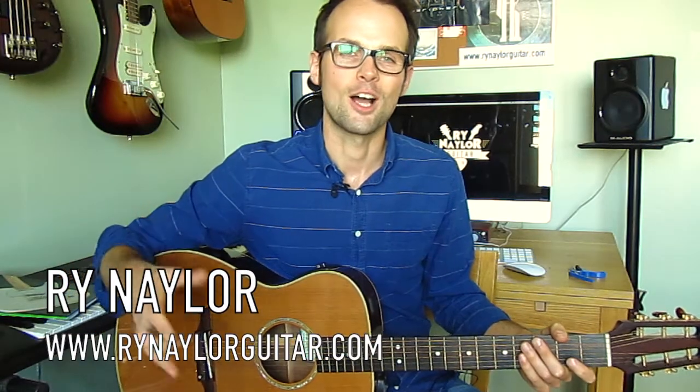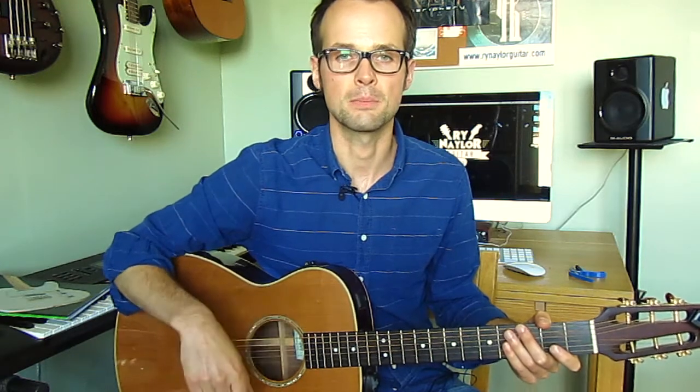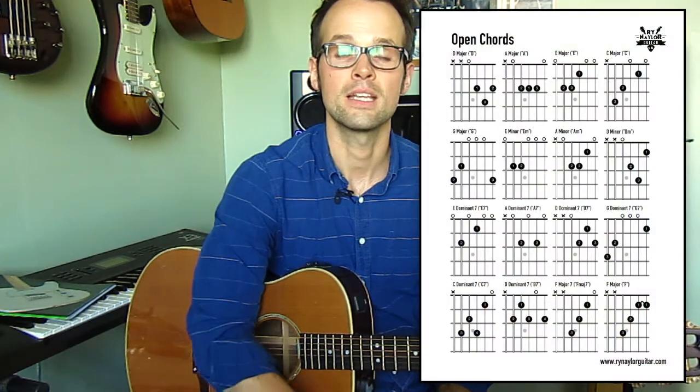We've got our guitar in tune. The next thing we'll be doing is heading into a song tutorial, where the instructor will guide you through the chords you need to learn to play the song. Something that's a lot easier if you don't have diagrams on screen would be a sheet of chord boxes of your open chords — and I have one you can download for free in the description box.